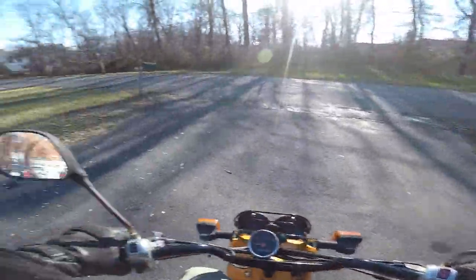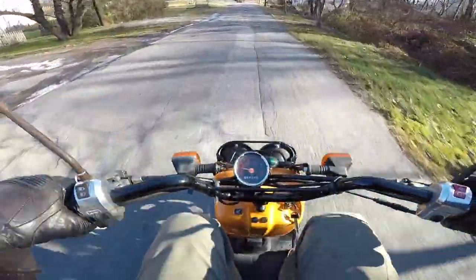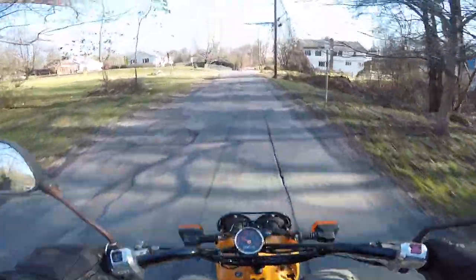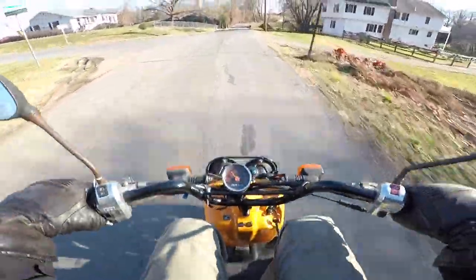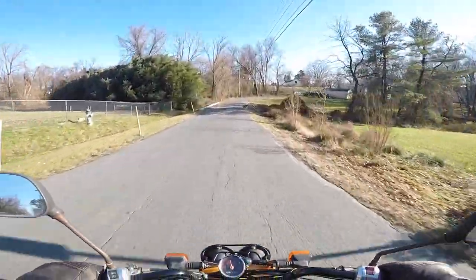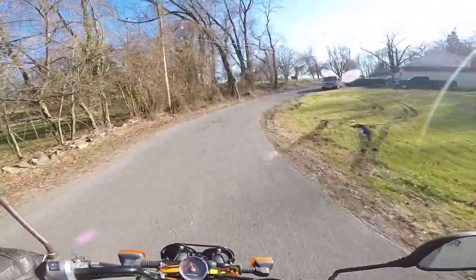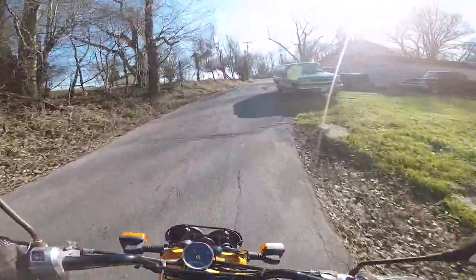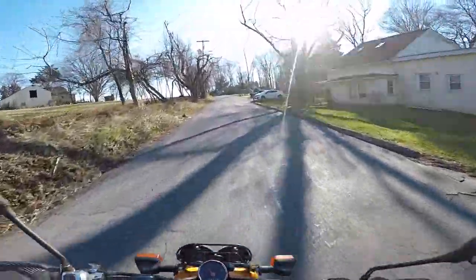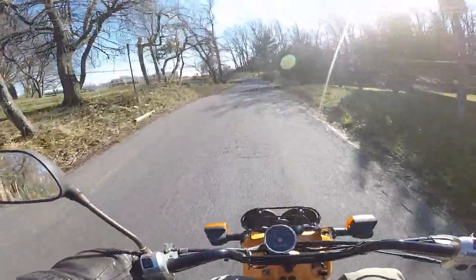It already feels much better with some air on the tires. Moving pretty well — 20 miles an hour, it's a lot firmer. Already hit 30 miles an hour, that's pretty good. It's handling much better now, though the suspension is very harsh — almost non-existent on this bike.